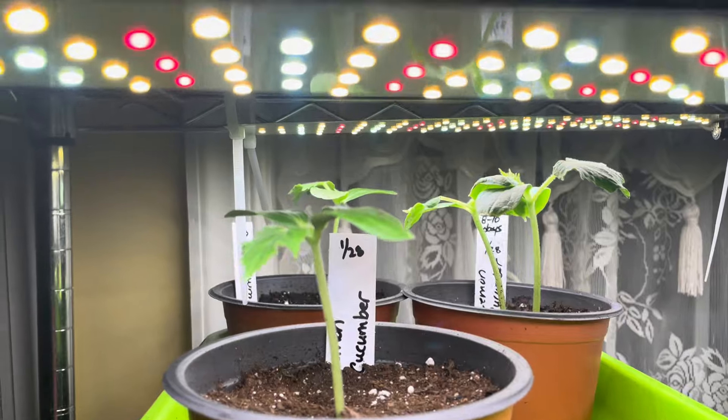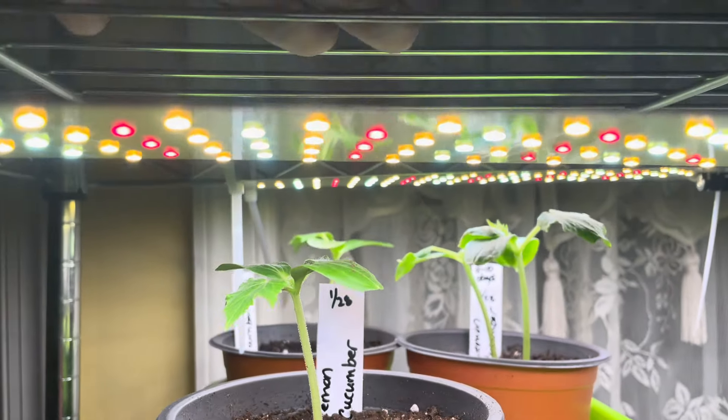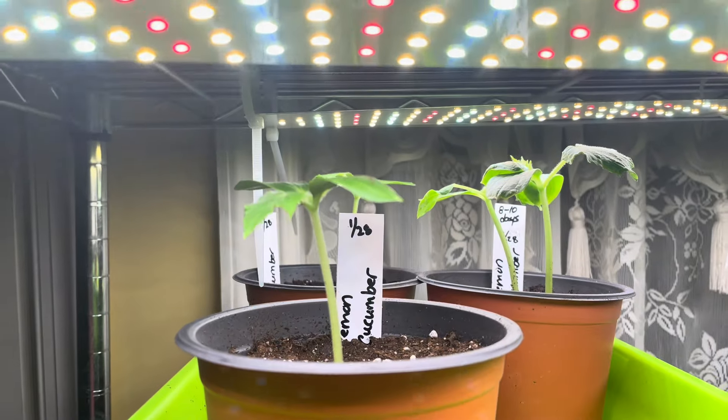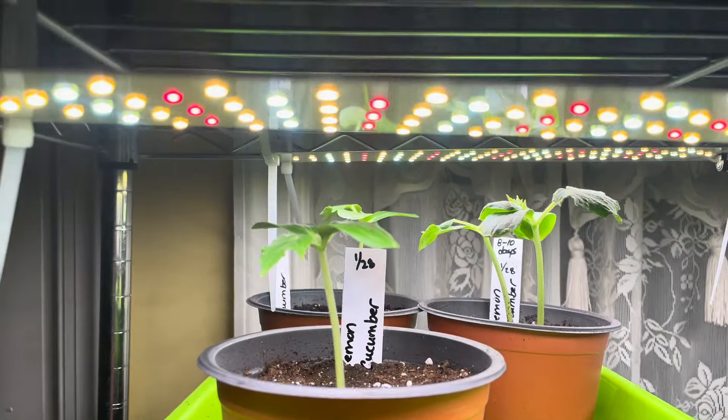This is a stainless steel rack, and it doesn't get hot — it's cool to the touch. It gives off plenty of light and also comes with a dimmer and on/off switch.